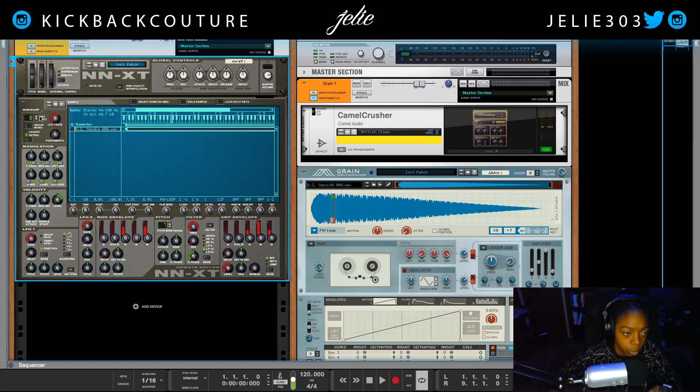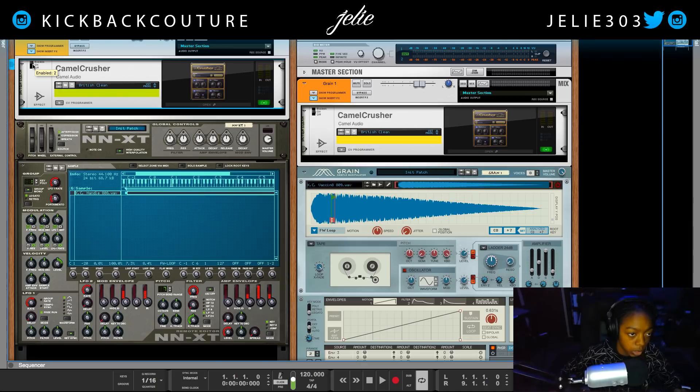If we want to bend this, we're going to put key poly on one, put group mono on, turn the button on, and switch this to legato, then turn our portamento up — now we can slide. We can also put it on retrig if we want the beginning to sound every time. With retrig, our slides aren't as prominent — that's why we need legato. It is all up to you and your preference. We can go ahead and put our distortion on this as well.